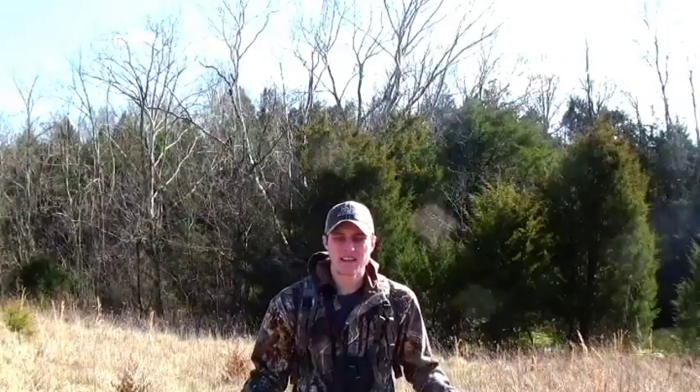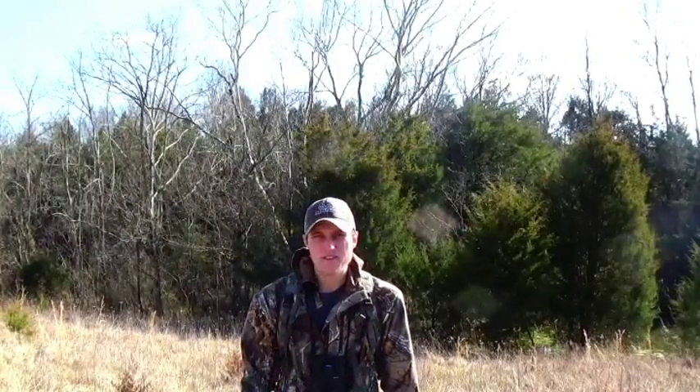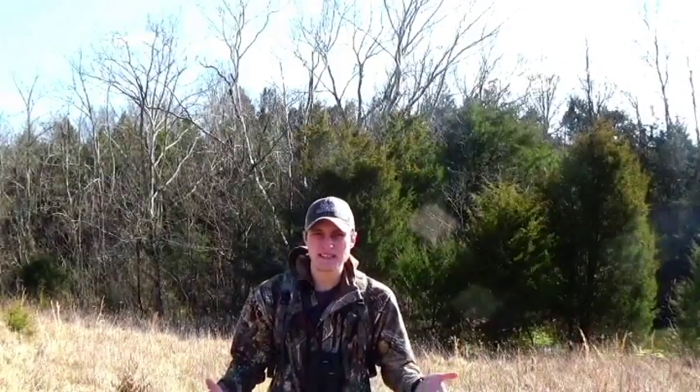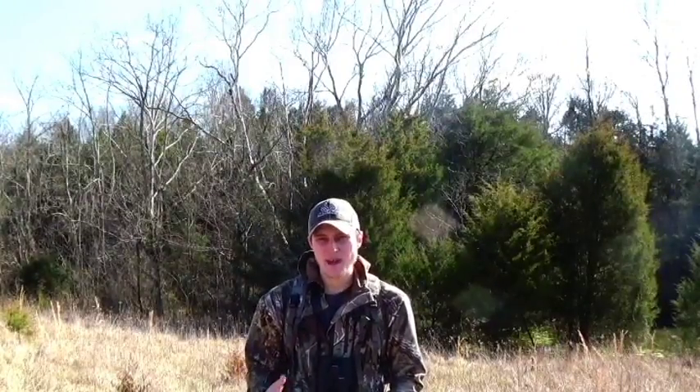We're in a big bedding area. When you're shed hunting, you do want to look in bedding areas because deer are there a lot, so it's a good spot to look for sheds. That and where they feed - look where they feed because they're there a lot and their horns can fall there. If you can predict the routes they're taking to and from their beds and the feeding area, you can zero in on a good spot where they might drop their horns. Especially if you can find their main travel corridor - just follow that all the way down and potentially find some good sheds.